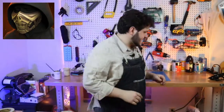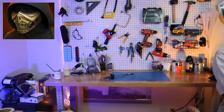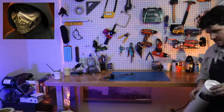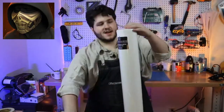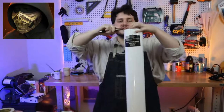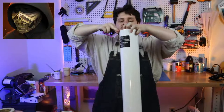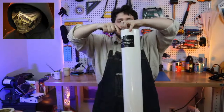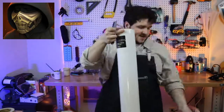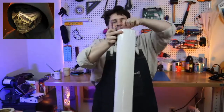I'm going to grab some 6mm foam. This is Art Minds foam — you can find it at big box stores like Michaels and Hobby Lobby. I actually really like Art Minds foam. I know it's a little softer than some people like, but I really like that you can do a lot of interesting things with it in terms of the technical way the foam goes together.